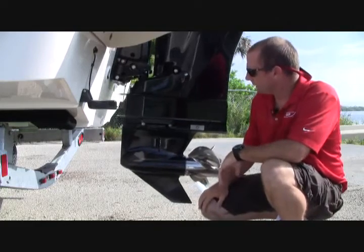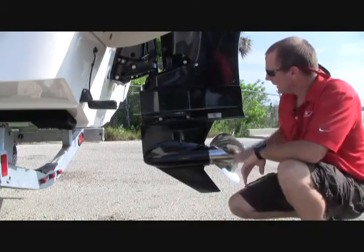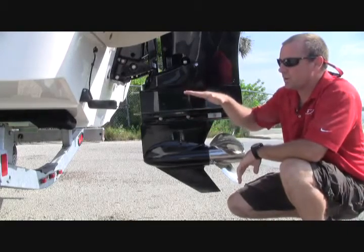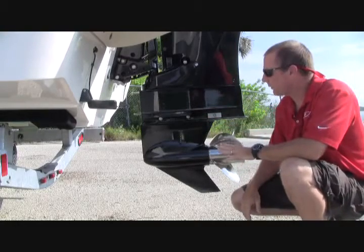We can go ahead and trim the motor now. That's a number five on the SmartCraft gauge, and you'll see how the angle changes. What this allows is for the boat to pick up out of the water slightly, lifting the boat and getting less of the boat in the water, being much more efficient. That's the way you'll want to run your boat.